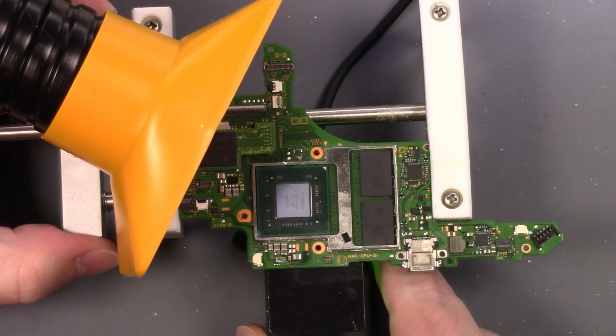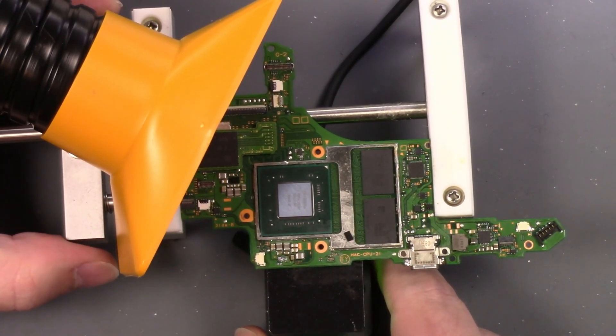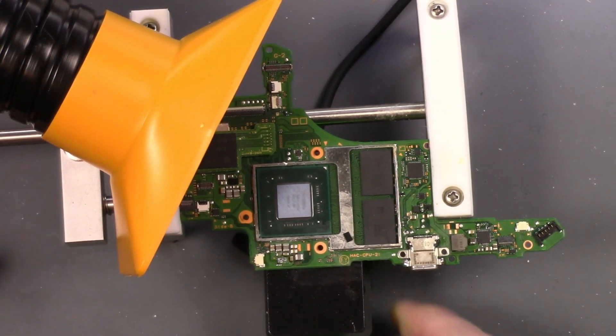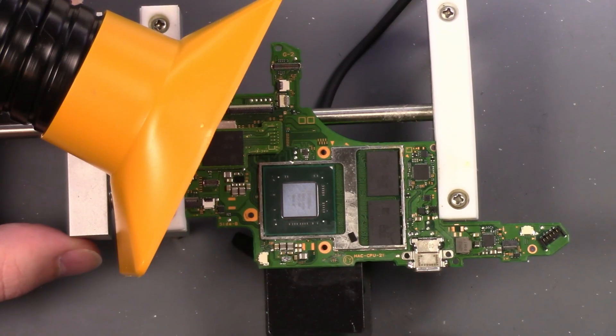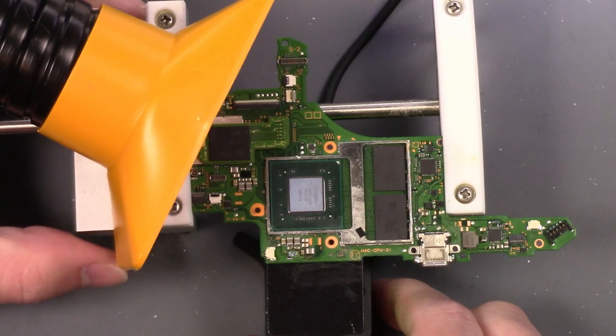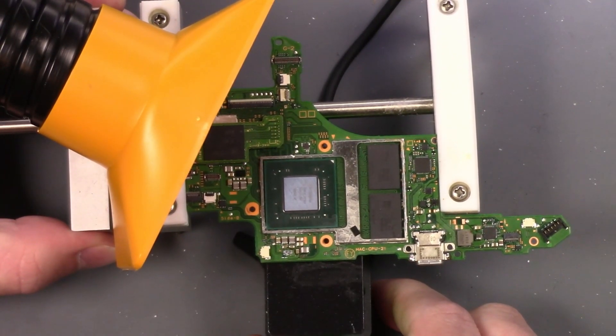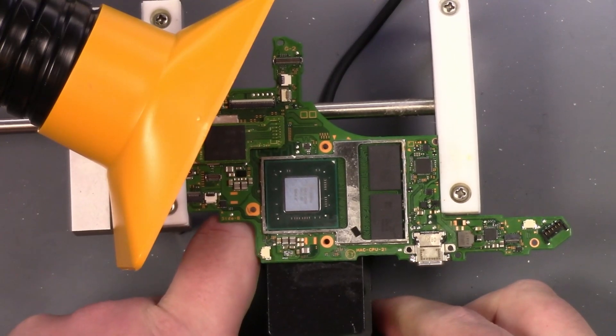I don't want to heat up that speaker connector because I don't want that to float, and this is unleaded solder. So I'm going to square that up and get this right there — that's where I want it.